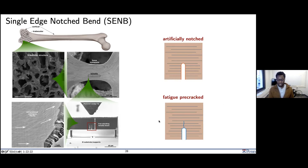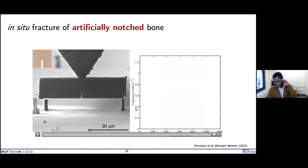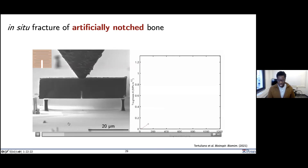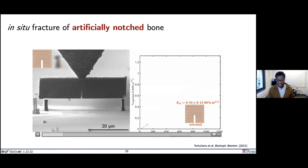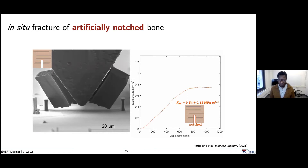Starting with the artificially notched experiment: plotting K (stress intensity, linearly related to load in this geometry) versus load-line displacement imposed by the diamond wedge tip. We see linearized behavior, then slow stable crack growth, and then catastrophic failure. We put down a K_1c value of about 0.54 MPa√m. For context, silicon in the 110 direction measures a little under 1 MPa√m. So this is dry, brittle bone at 0.54.